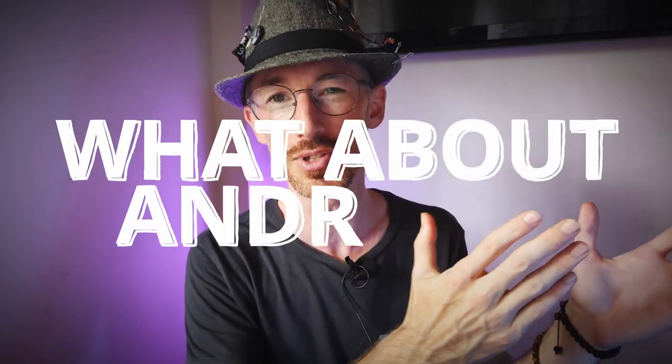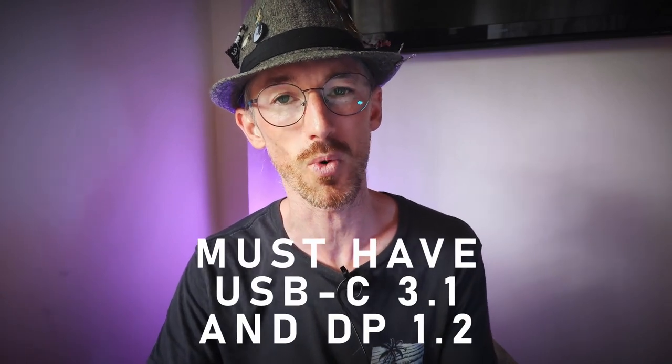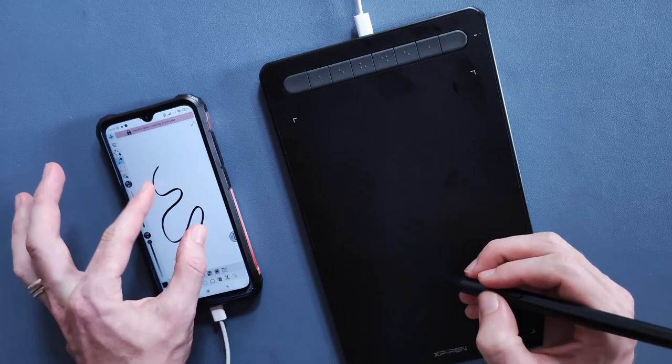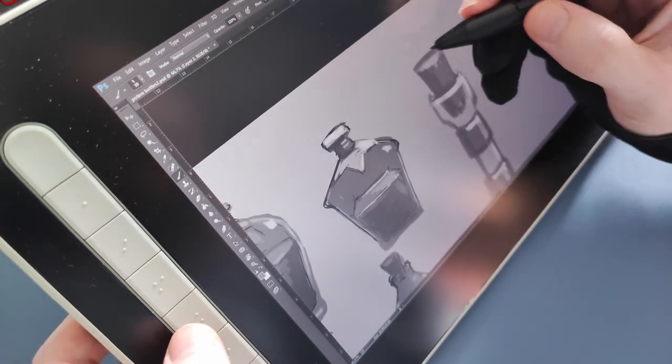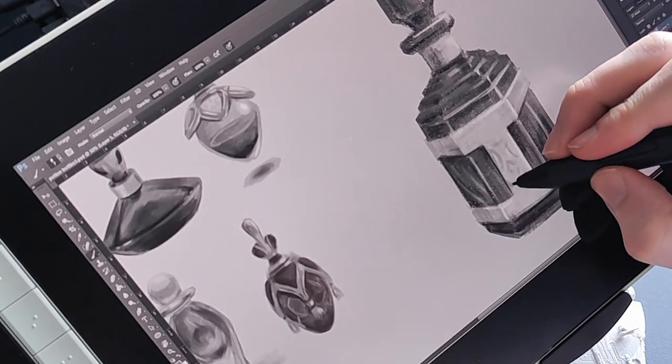This can start to feel a little small when working with desktop software, but what about using this with Android in apps designed for smaller screens? This is an option, but it only works with some Android devices — your phone needs USB-C 3.1 with DisplayPort 1.2 to push out a video signal. I couldn't test this because, like many phones, I only have USB-C 2.0. If you do have a compatible phone, it's neat for a compact on-the-go setup, but mobile apps are designed with touch in mind. This is not a touchscreen tablet, so for things like pinching to zoom or double-tap to undo you'll have to reach for your phone screen. You also lose the express key functionality and any tablet or pen customization when connecting to a phone, as there's no driver to install with Android.